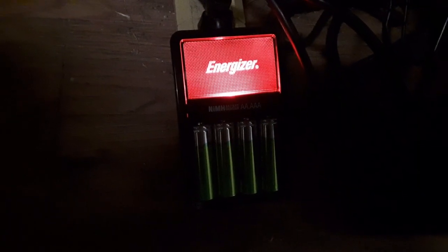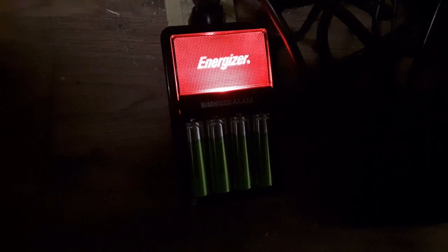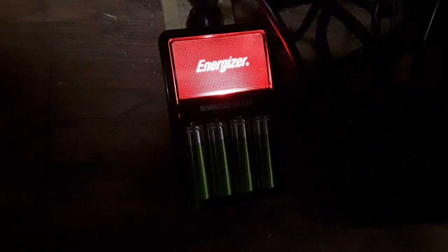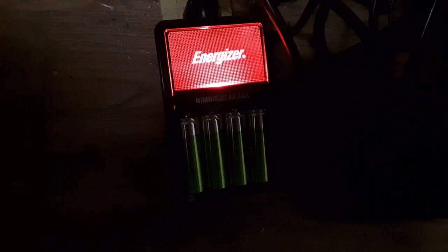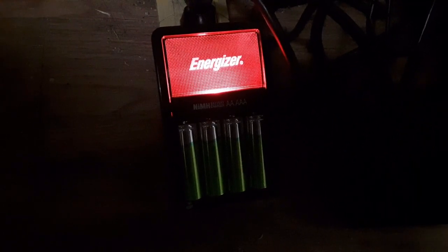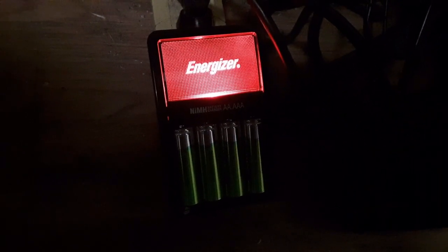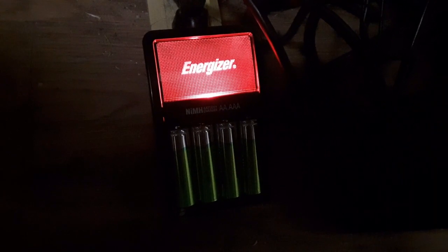I came back from work — it's been about two hours and they're still charging, so this is not a fast charger, it's a slow charger. That's good — it's better to slowly charge your batteries than fast charging, they last longer that way. The package said something like 370 charge cycles off a set of batteries. So $10 for four batteries, 370 times of use — it's a heck of a lot cheaper than disposables.